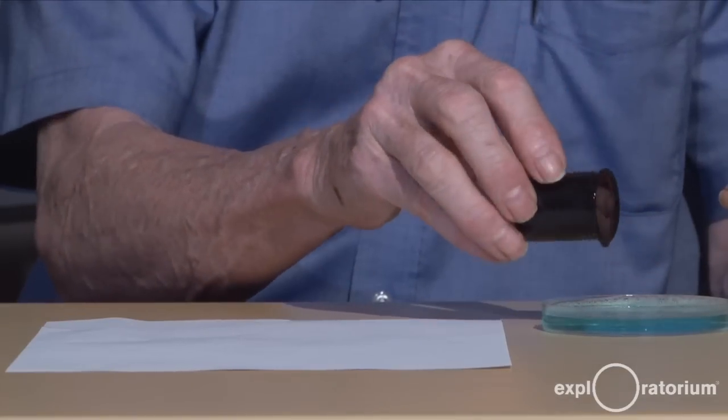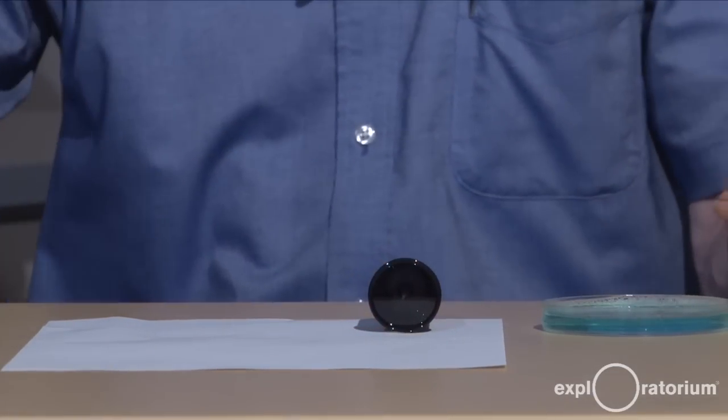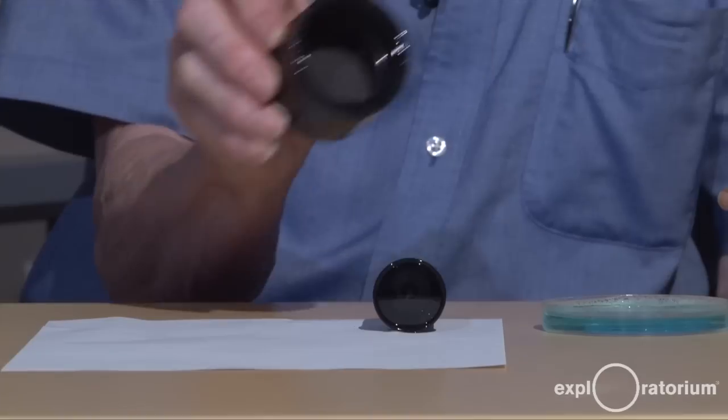To do this experiment, I like to place the petri dish off to the side of my white piece of paper, take my film can, dip it mouth down in the soap solution, and place it on the white paper. Or, if you don't have a film can, you can dip your homemade can in the soap film and place it on the white paper.